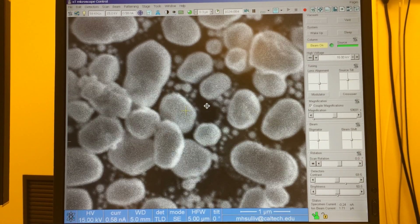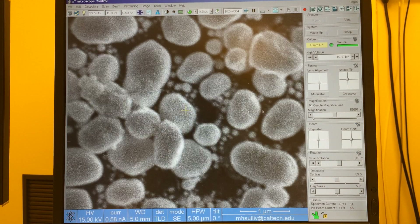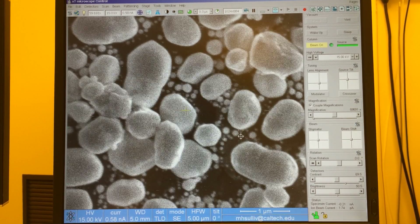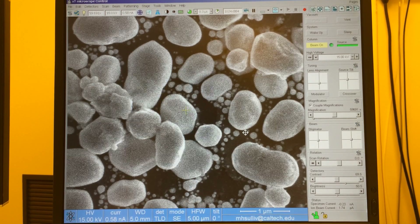Shift right-click for astigmatism. I'm going to go side to side to try to get the sharpest image I can — I'm adjusting the X astigmatism. That's about as good as I can do with the X. Then I'll go up and down to adjust the Y astigmatism, and here you can see the image has improved very well.